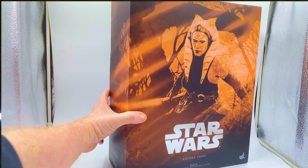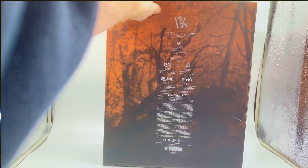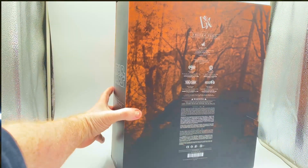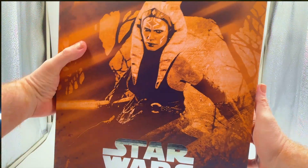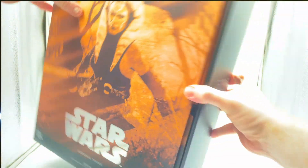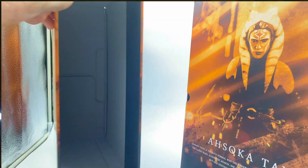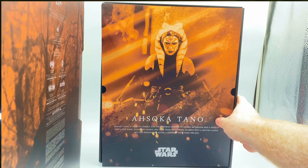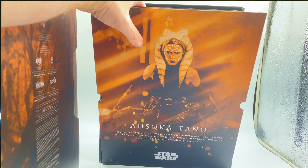It says Star Wars DX figure on the sides. And because this is a DX figure, it's got a slide-out section here rather than a standard box. So you slip this out and there's some more stunning artwork - a different image which is really, really nice. This drops down and underneath you have the figure in all of its glory.